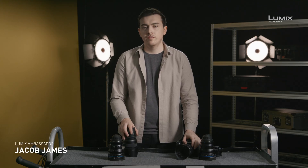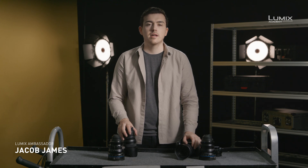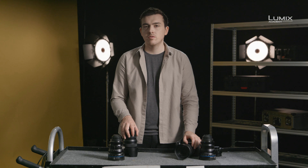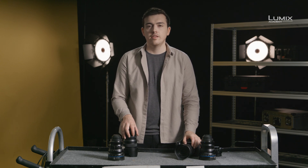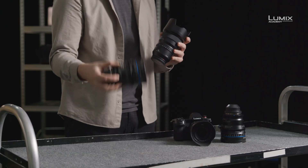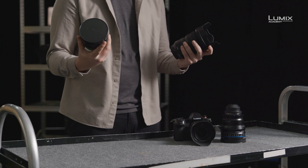I'm Jacob James, photographer, filmmaker and Panasonic Lumix ambassador. Lens choice is one of the most critical creative decisions we take as filmmakers. In this video I want to do a quick rundown of the differences between autofocus lenses and manual cine primes on the S1H.